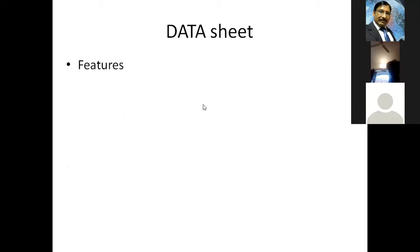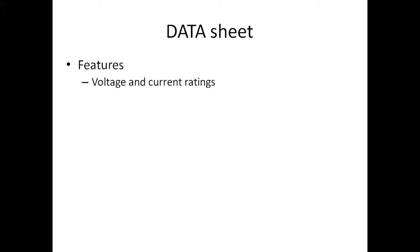Any sensor will come with a data sheet, and that data sheet is very, very important. If you want to be a good designer of any circuit, you should know how to read a data sheet. The data sheet will show you the voltage and current rating. For example, if you take an IR sensor or a UV sensor, those sensors will work with 3.3 volts or 5 volts. Almost all modules interfacing with Arduino will work with 5 volts.